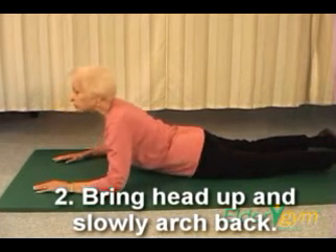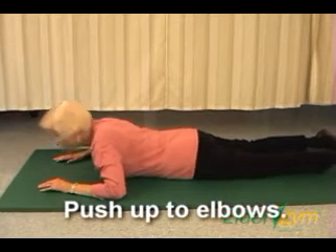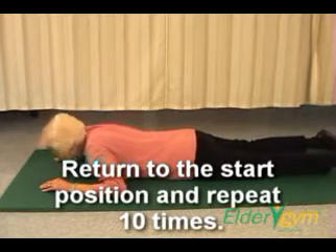Step 2. Begin to bring your head up and slowly arch your back. Push up to your elbows. Return to the starting position and repeat ten times.